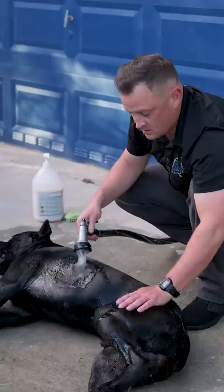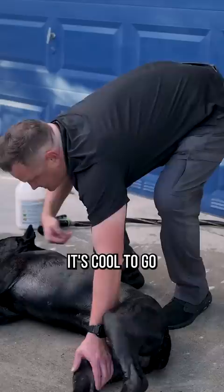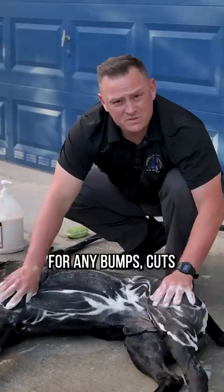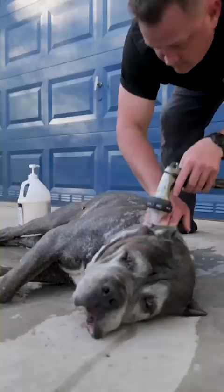Pro tip number two: after you finish washing and rinsing one side, teach your dog it's cool to go with the rotisserie — rotate them to the other side and continue washing. While you're washing your dog down, it's always a great time to feel for any bumps, cuts, or any growths that don't belong.